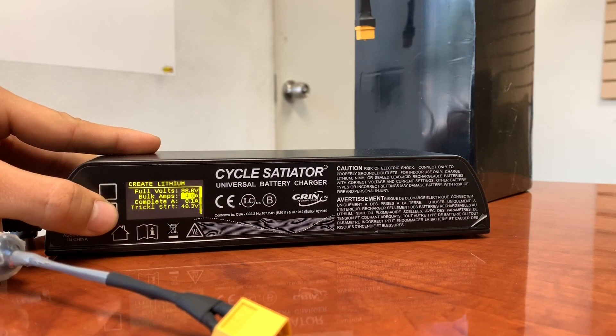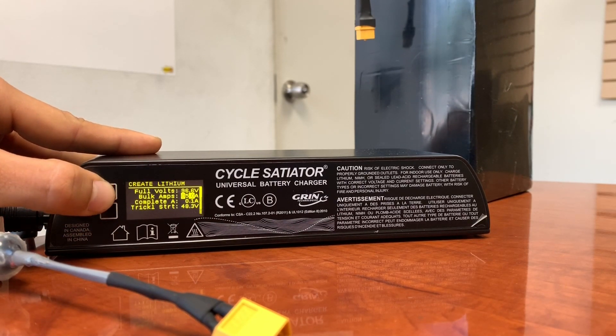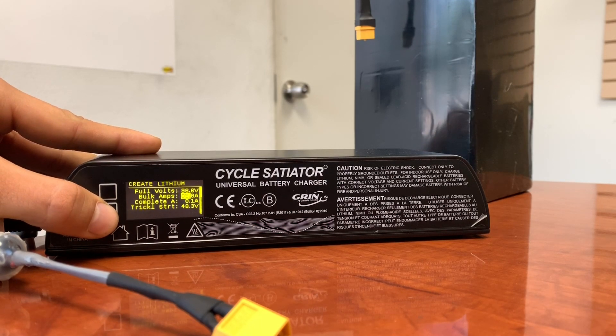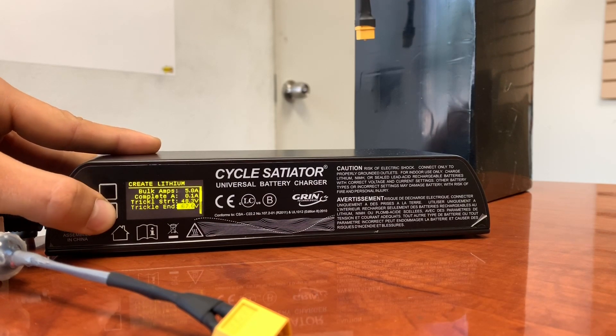Now we are going to change the bulk amps. Hold the bottom button down — the zero is flashing. Hold the bottom button down and change that to five. We don't need to change the next digit, leave it at zero. So now we're setting this at 96.6 volts and 5 amps.